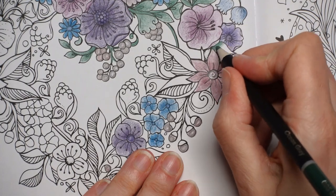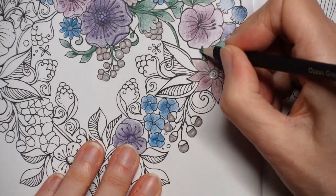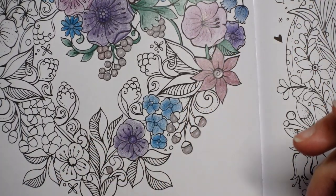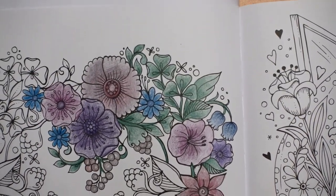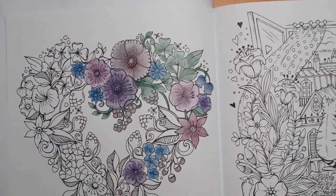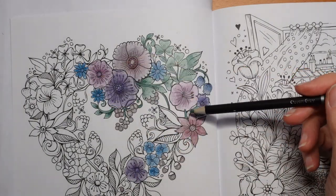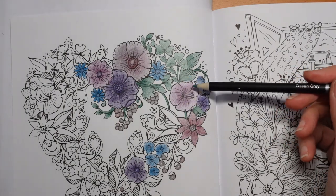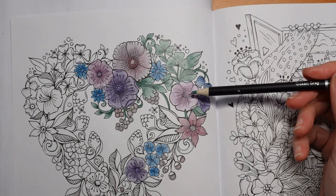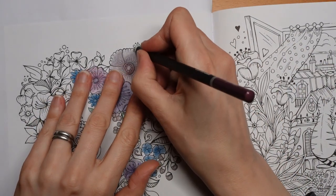I'm really just showing you the same thing over and over, but I want to colour a sort of portion so that I can decide what colour to do these circles. Let's come back down and look. So, thinking about all the colours that we've got — we've got quite a lot of blue and purple now, and it's really these pinks that we've got less of. I'm thinking the Garnet Lake might be better — so maybe we'll use that Garnet Lake for our circles.